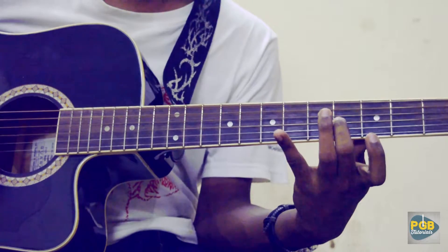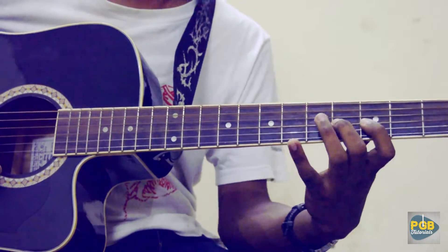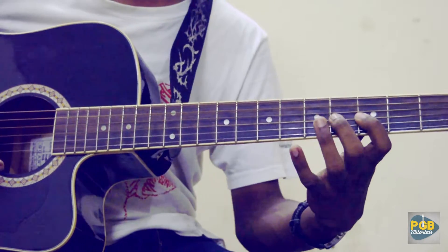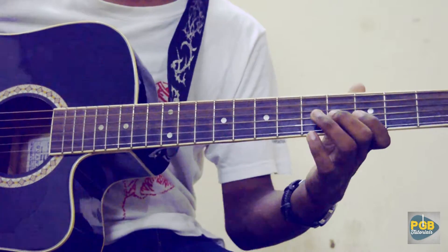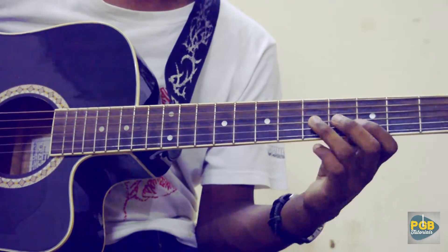But you have to play it in this pattern: 4, 5, 4, 3, 4. Then 4, 5 on the 3rd string.